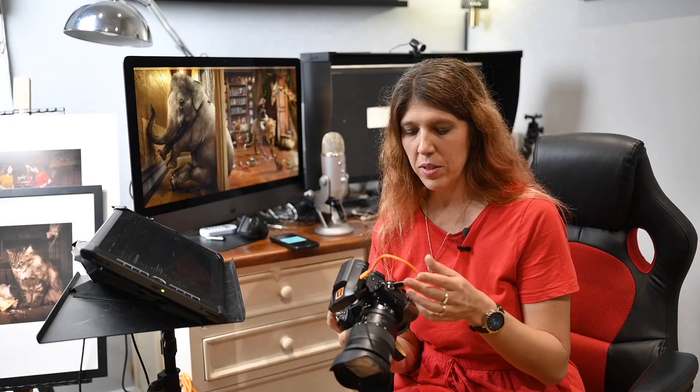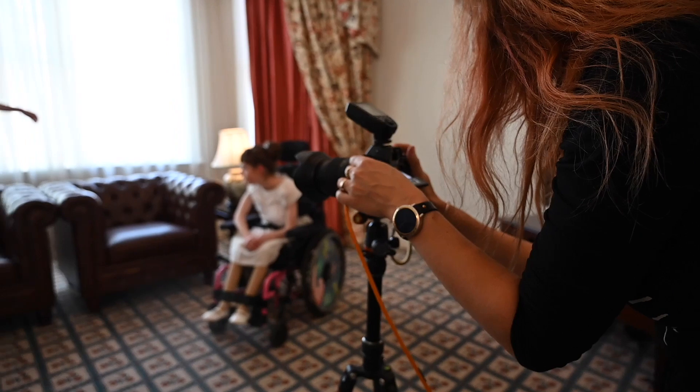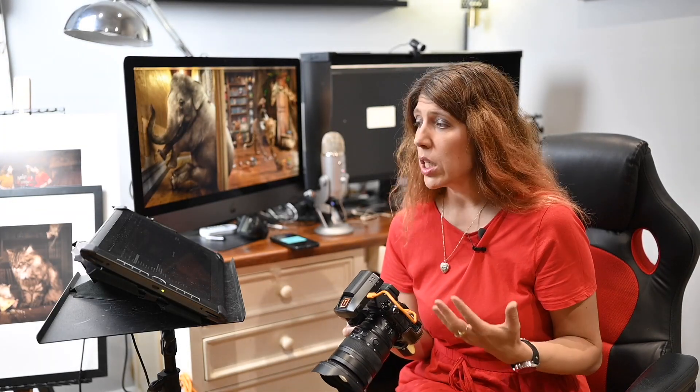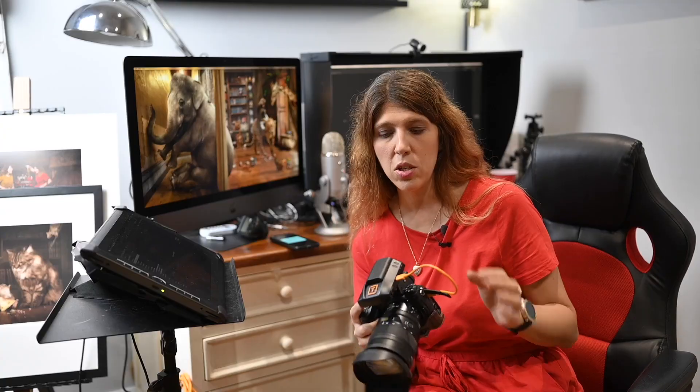I've been using TetherTools cables for several years. I tether most of my work, making sure that I'm getting the shots I need in a compositing environment and that they're going to work when I go to Photoshop it. I generally use Capture One for tethering, so I'll be demonstrating with that, but you can use this AirDirect device with any tethering software — Lightroom, Smart Shooter from TetherTools — it works with all of those.